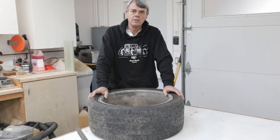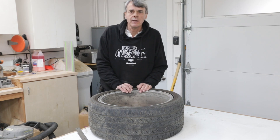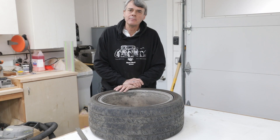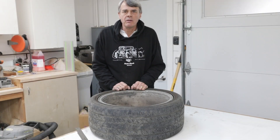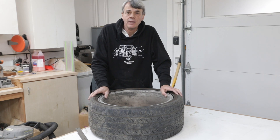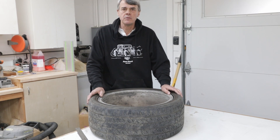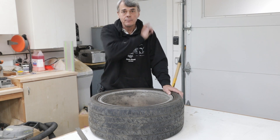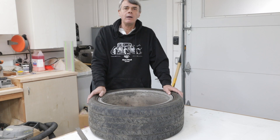Ever since I posted my video on wheel spacers, I've noticed a lot of confusion regarding wheel offset. Many people confuse it with backspacing, and today we're going to talk about the difference. Hello everyone, I'm Hubert Mace and this is Suspensions Explained. Let's talk about the difference between offset and backspacing and then we'll talk about how we use them both.